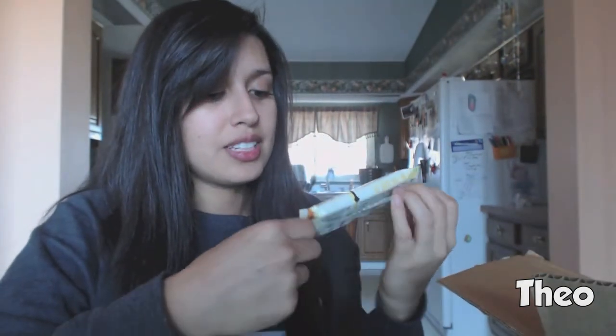Peanut butter cups, dark chocolate - oh my god, palm-free and soy-free. It's Theo's, I think I've heard of this brand. Oh my god, I thought they were heart-shaped, it's just messed up. It's good - I need another bite. It tastes like a peanut butter cup with dark chocolate. It's good, I mean nothing special - just a peanut butter chocolate cup.